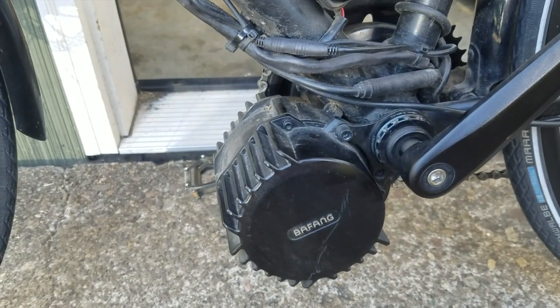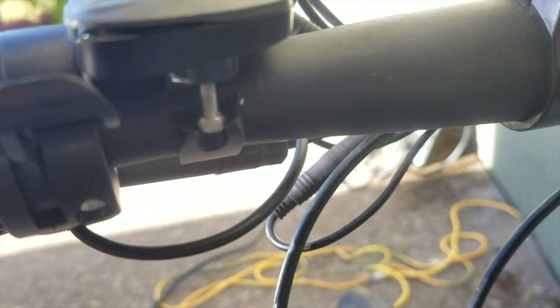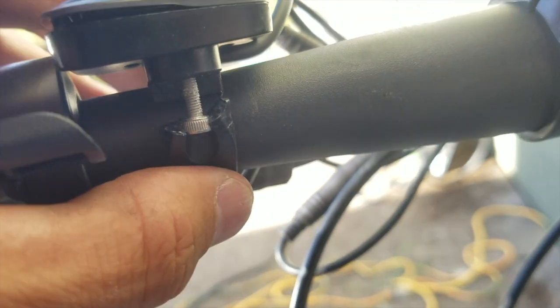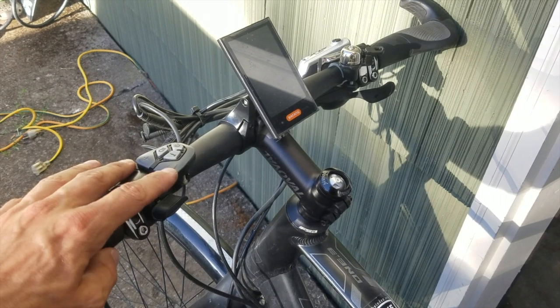The other issue I had was with this settings adjuster — it just cracked. The whole plastic piece cracked off. They're only about $15 to replace, but it just goes to show it's not a very high-quality piece. It just broke.